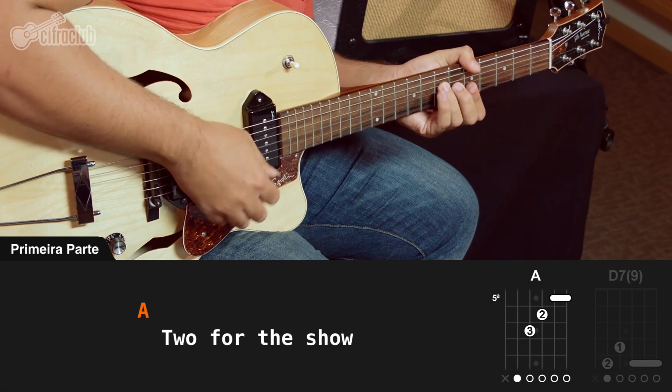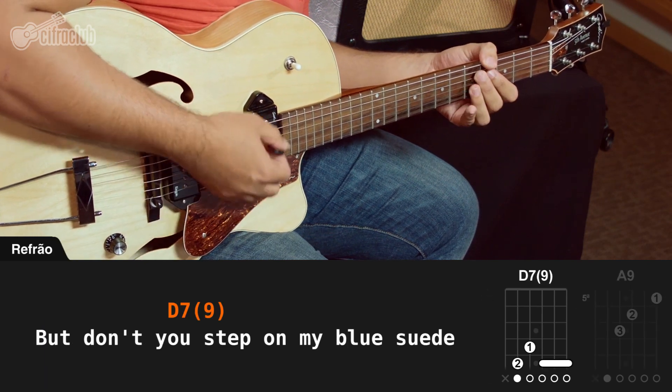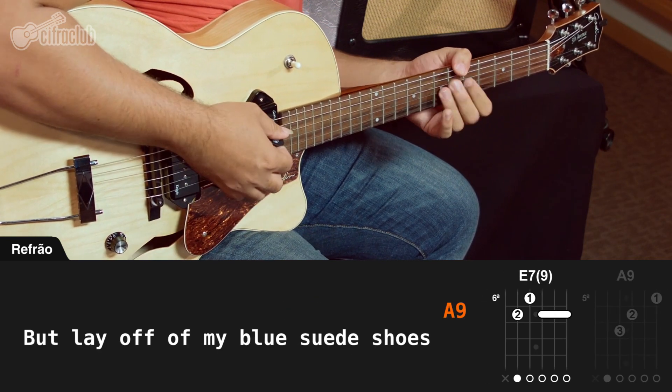Well, it's a one for the money, two for the show. Really get ready now, go, get, go. But don't you step on my blue suede shoes. Well, you can do anything but lay off of my blue suede shoes.